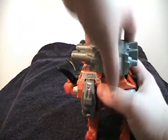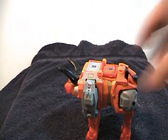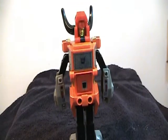To transform him, take off the foot piece and just leave it off, because there's nothing else to do with it. Pull these down, push his legs up, and fold down his toes. Pull out his arms, fold his front legs back, rotate his head around. And that will give you his kind of dumpy looking robot mode.